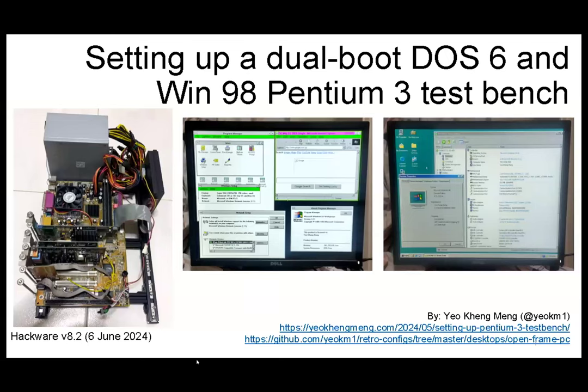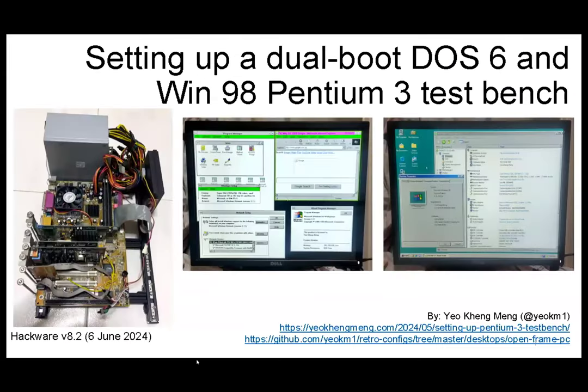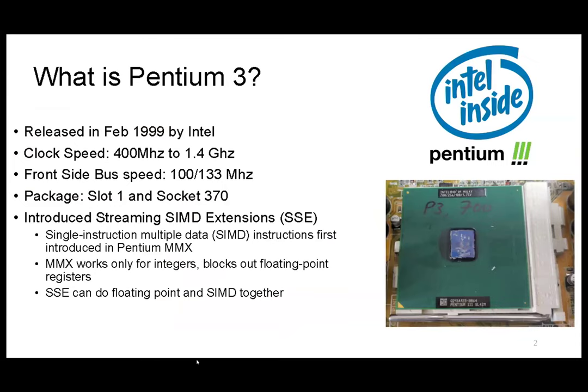Okay, so the title is 'Pentium 3 La.' I'm sure many of you may be wondering what exactly is a Pentium 3, especially if you have not lived through that era. So I first need to give some background. Pentium 3 is a very old CPU, released in the previous century.